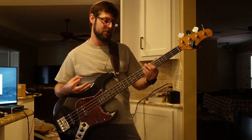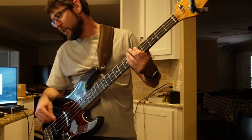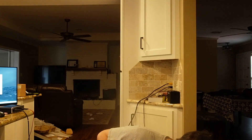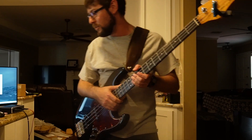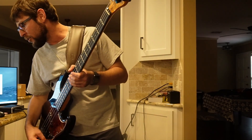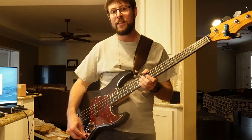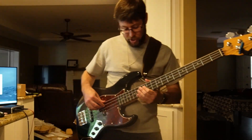Next up we've got September, so I'm going to flatten out that scoop, which is going to make things quieter. I noticed listening on the recording — neck pickup all the way up, bridge going to about half, and we're rolling off the tone to about a quarter. Here's September.